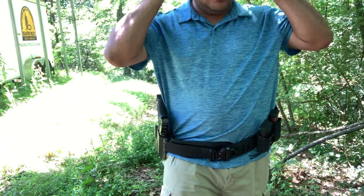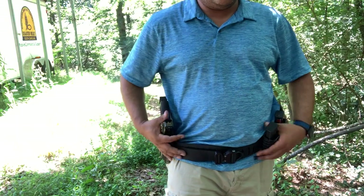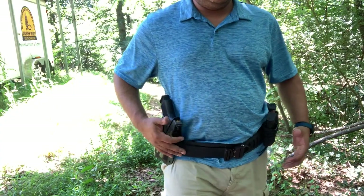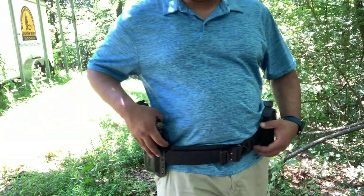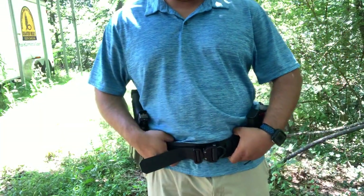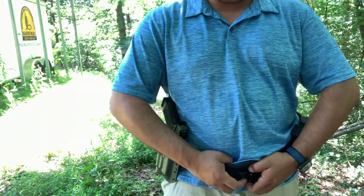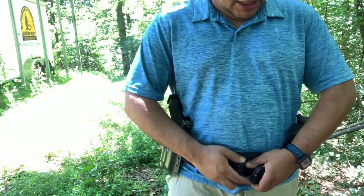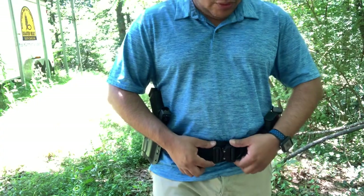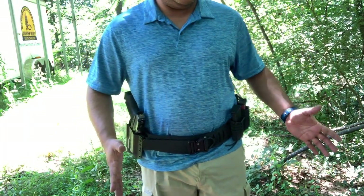I don't do much tactical course work or anything like that, but I do want to start doing some of those tactical courses, so I wanted to build a battle belt that's easy to take on and off. As you can see, all it is — it's got a Cobra belt buckle right here. Very simple, just like any other belt they've got out there.